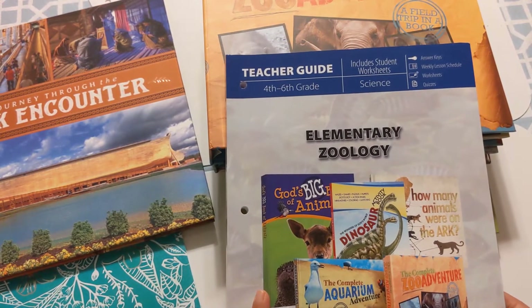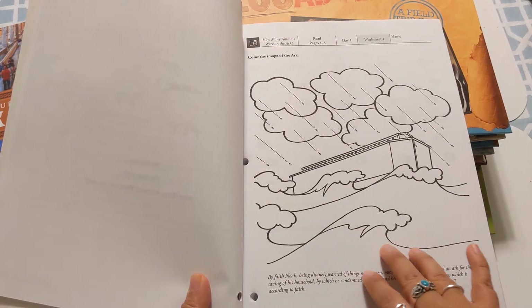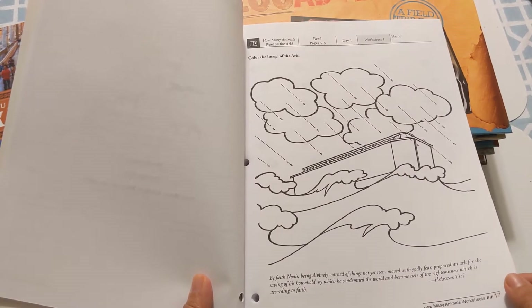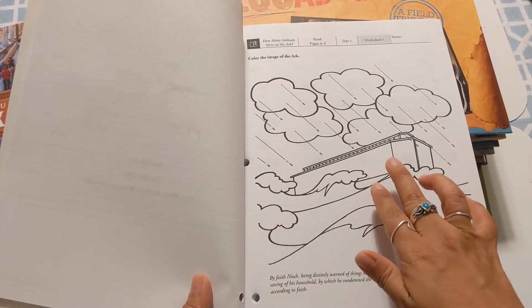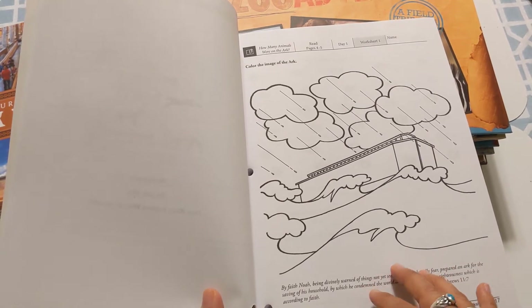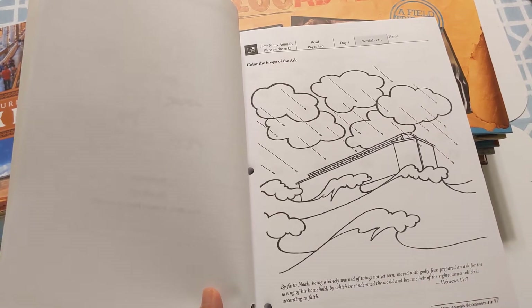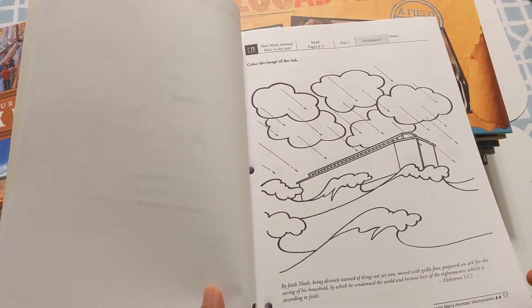This curriculum is for fourth through sixth grade. Honestly, my daughter was not that interested in coloring something like this. I'm also an art teacher, and if I were doing this with students and gave them a coloring sheet, I would challenge them to add texture — like the texture of the wood, the waves, the foam, and the rain. I would challenge them to color in a more observant way: how does wood look and feel, where are the shadows, what colors do you see in the water? You can definitely add a deeper, more mature element to that.